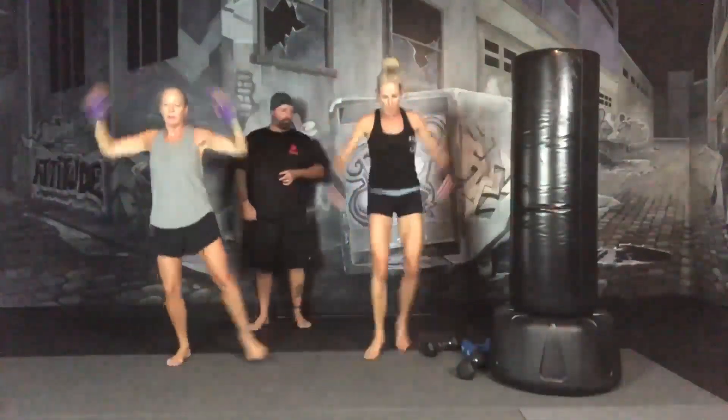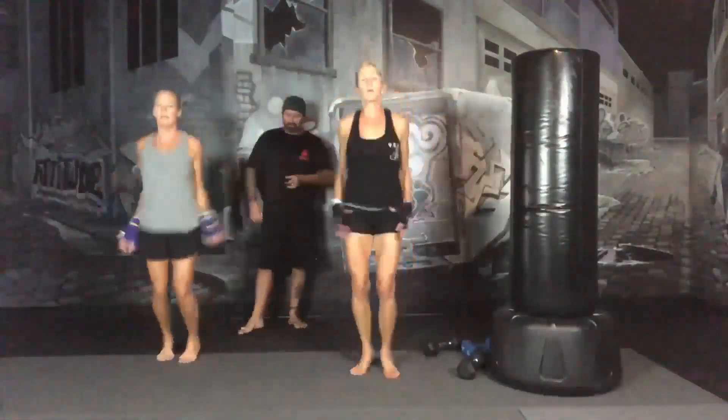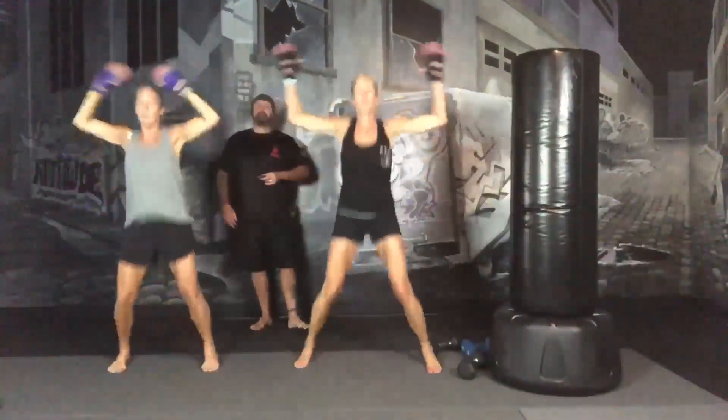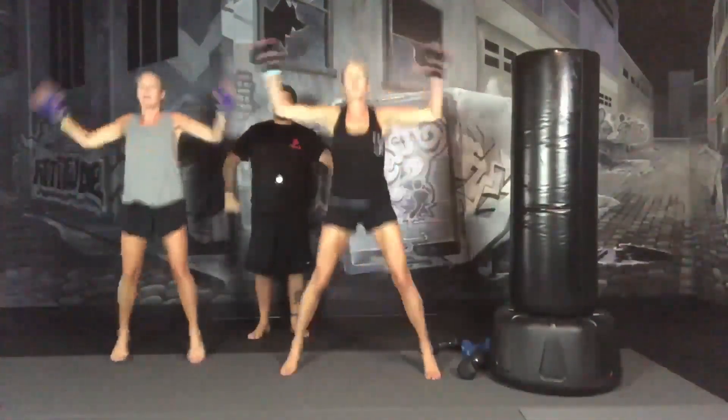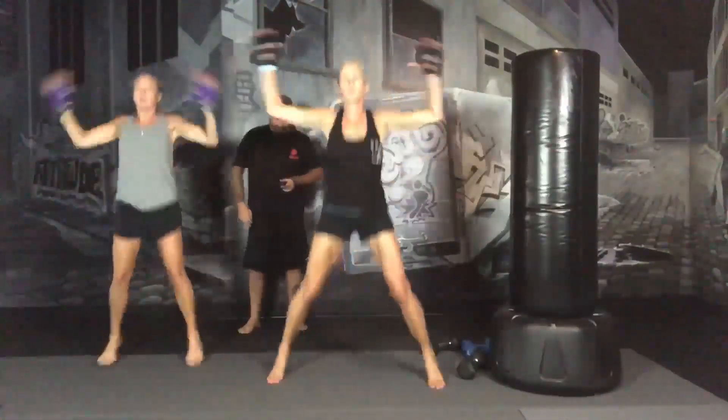Jumping jacks — you can do a full bounce or step side to side. Hands doing what you want to do, hands doing what your body will let you do. Remember to breathe. 30 seconds in. Our next exercise, we're doing 90 seconds because we're going to alternate sides. We're going to hold dumbbells at your shoulders, step back into a rear lunge, come up and do an overhead press, then the other leg goes back to a rear lunge, and come up and do an overhead press. We're going to go for 90 seconds.